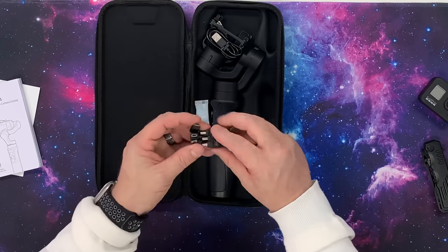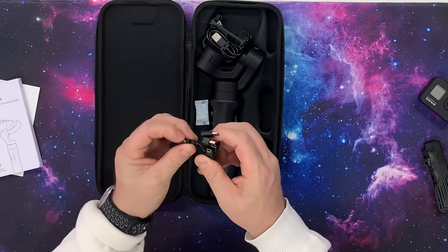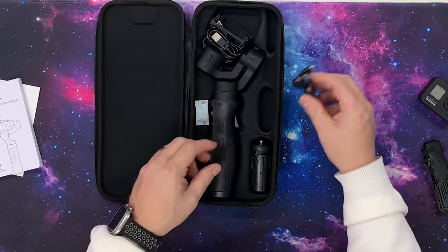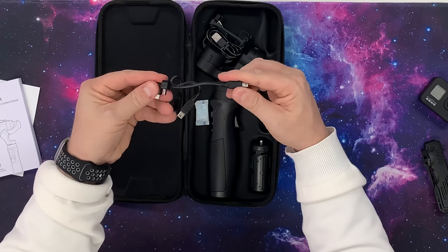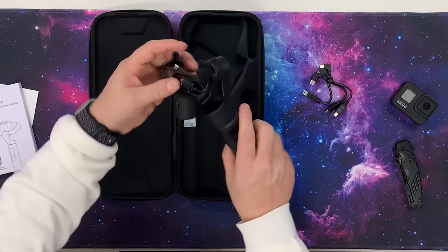If we look inside the case, we have all these different cords and adapters. We have a micro USB, a mini USB, and a USB-C, which is cool. These are super short — you can see they have a rubber band around them, but they're really, really short. That's probably going to be for the gimbal to the GoPro itself. And here we have the actual gimbal.